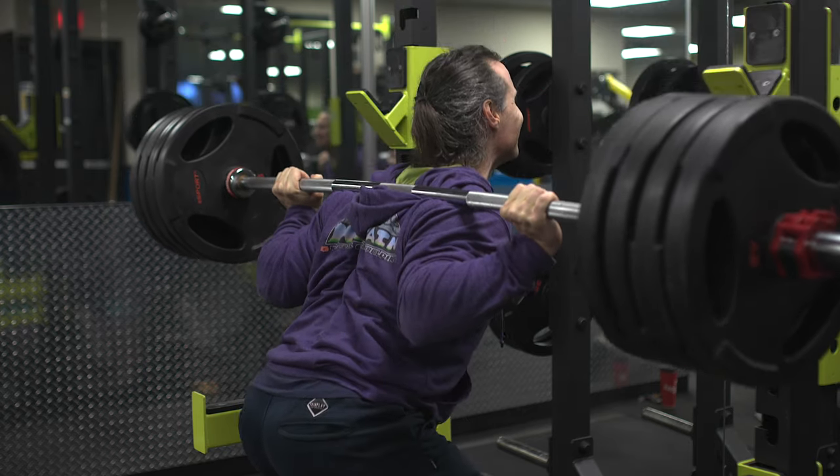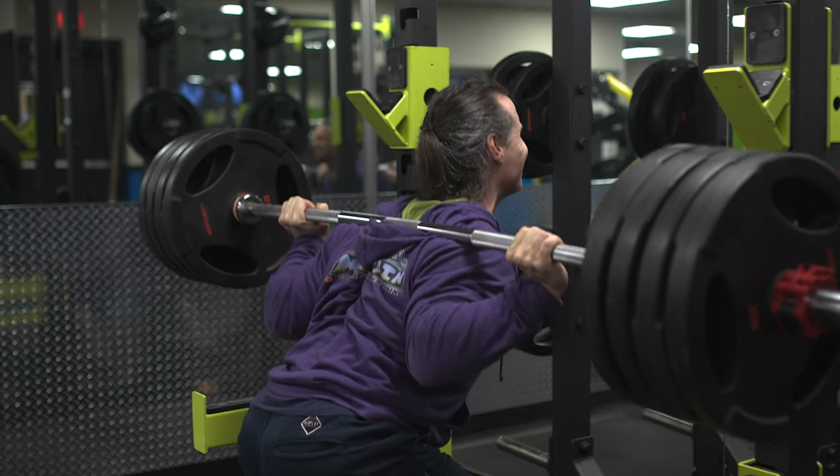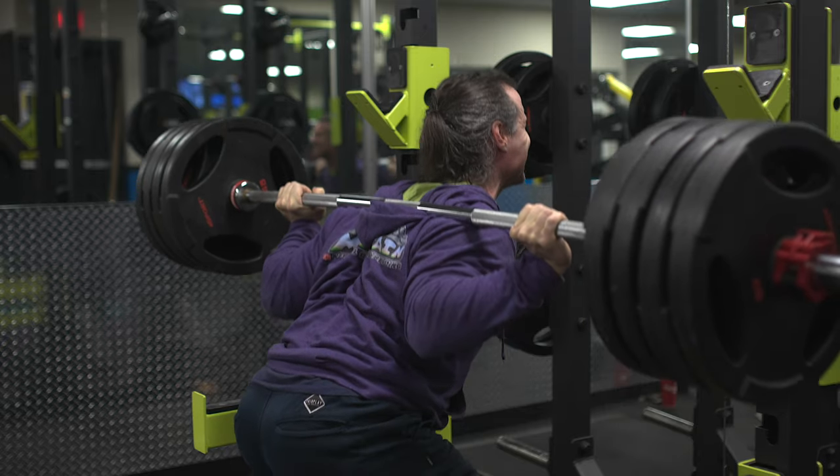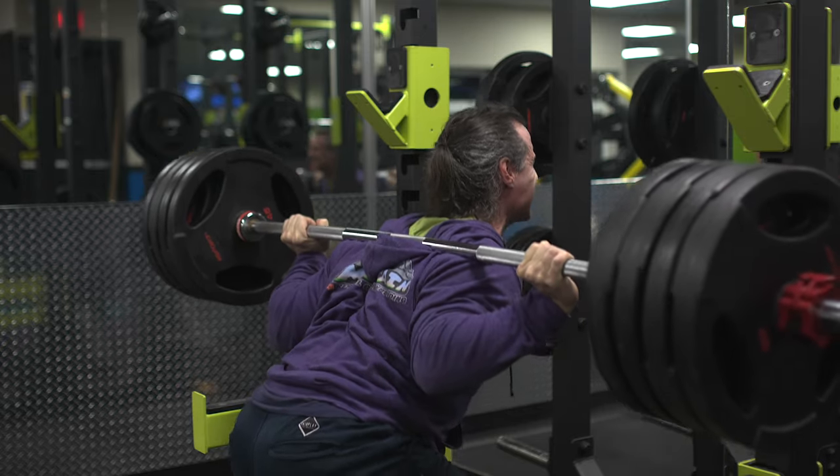The other way to increase your coordination is to stick to a given movement. Say every time you train chest and you want to get better at the bench press — make sure you bench press almost every single time you train chest. I know this is counterintuitive compared to what I teach in my bodybuilding programs, but if you're struggling with individual movements such as the squat, deadlift, or bent over row, the best thing to do is to attack that movement often and always.